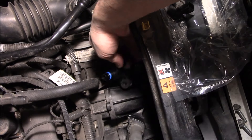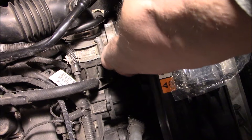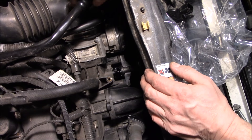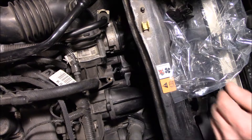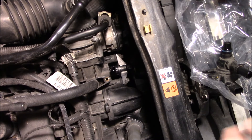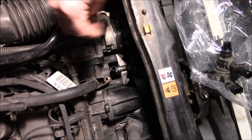Reinstall it — it just pops right back in. Put the two bolts in, put the new hose on there, and re-plug it in. We are ready to reset the code. Tighten the two bolts up.